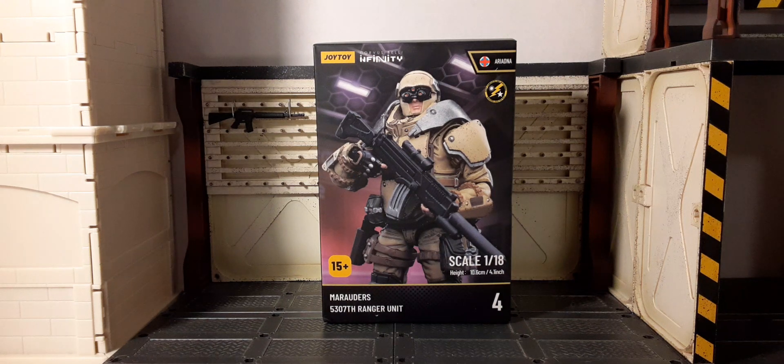These are 1:18 scale action figures. If you are looking for some modern style figures, these will really definitely cure your appetite. They're about 10.6 centimeters, about 4.1 inches tall — more of your modern style 1:18 scale figures, not your 3.75. They're more like your 4 inches, give or take.